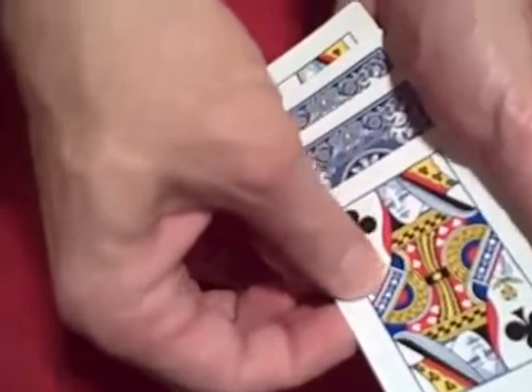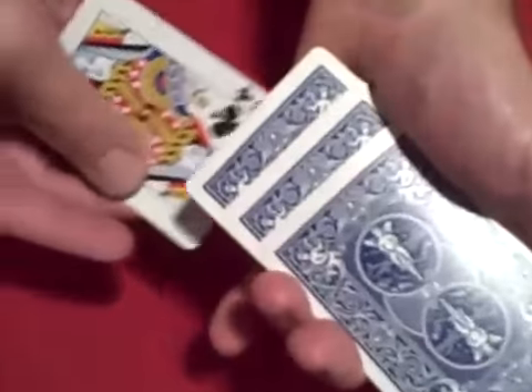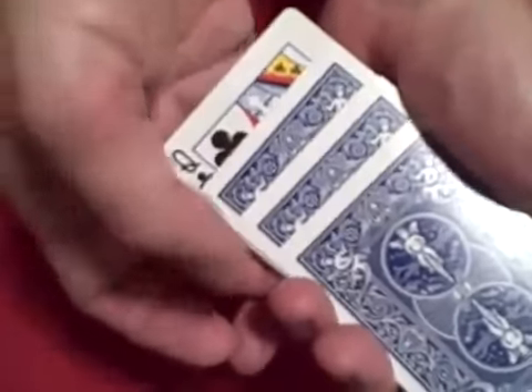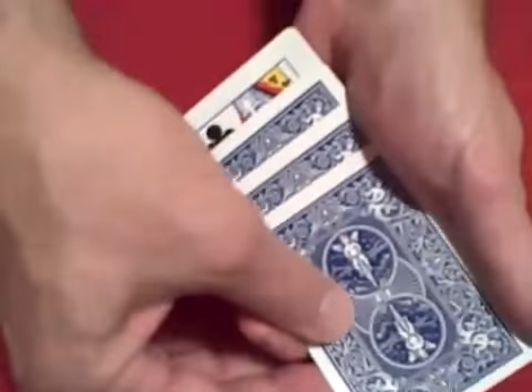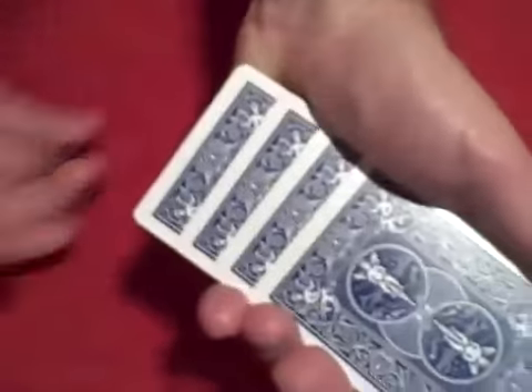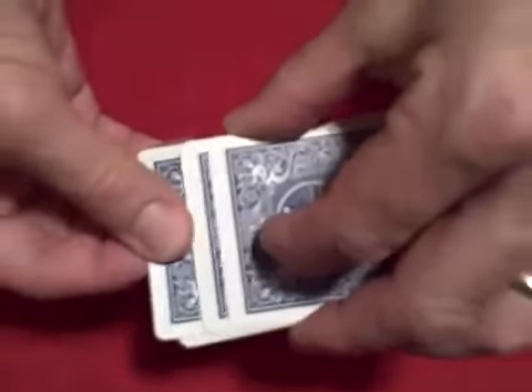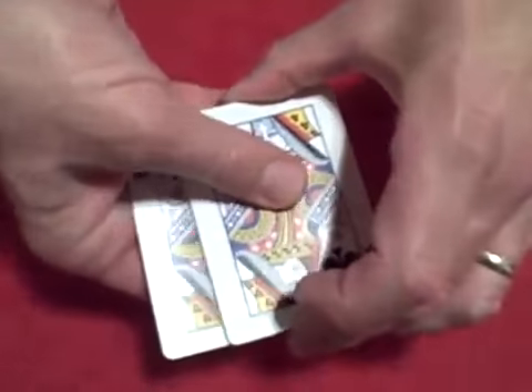Now we'll take this queen right here and we'll give it a little wave over this card, and we got another queen that flipped over. We'll slide this queen right down over here and we'll see if we can get the final queen to flip over with a little shake. And now all four queens have flipped over. So we'll close it up, turn over this queen and now we'll give the cards one little shake and now all four queens are red.